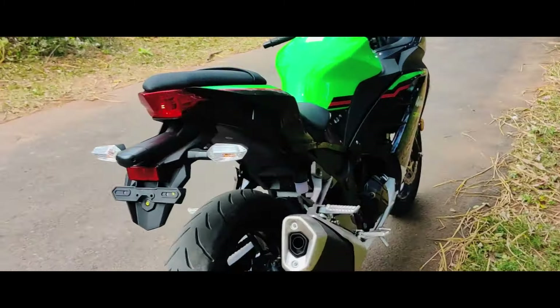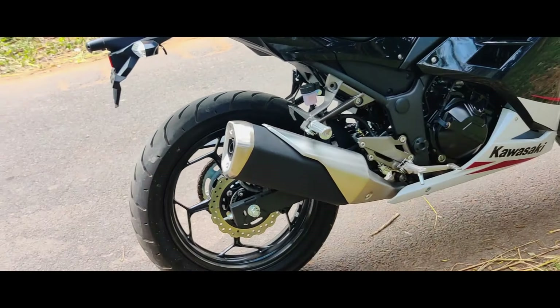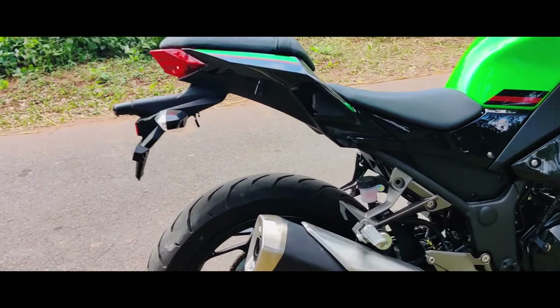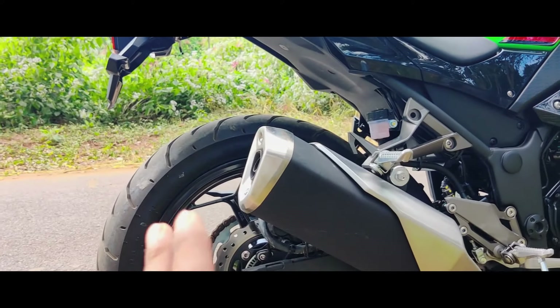Now we have to talk about the exhaust. The exhaust is beautiful — it looks like a single exhaust but runs a twin cylinder. The sound is decent.